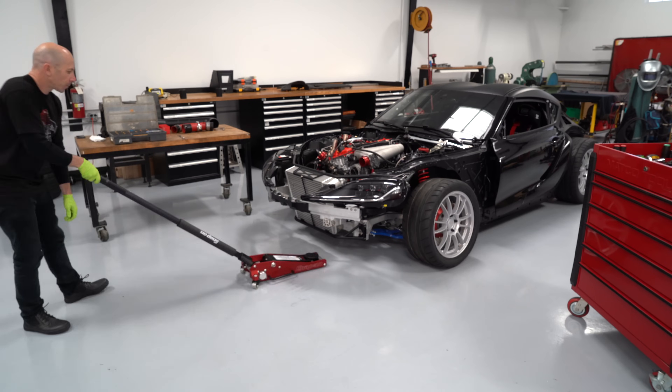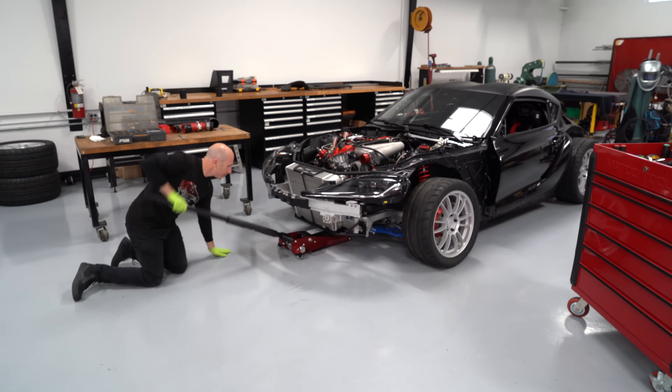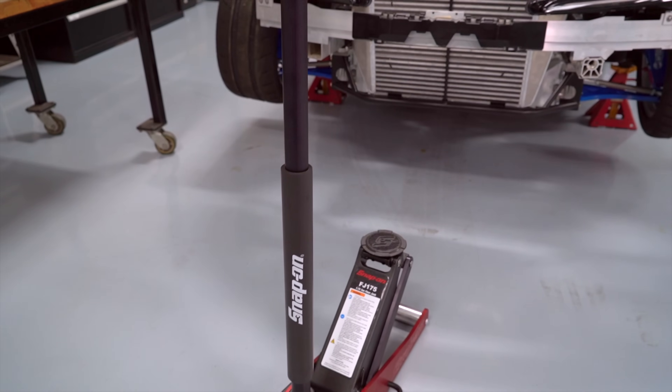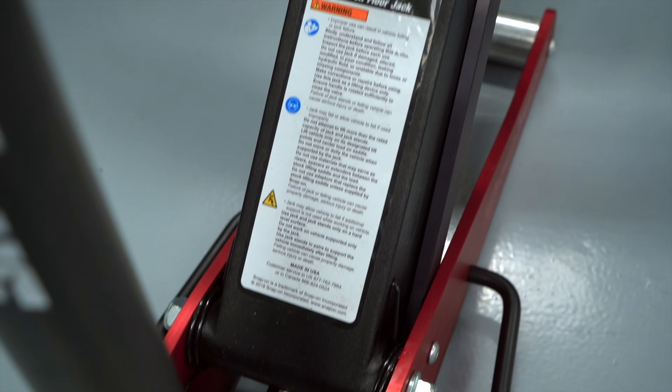Next, we'll remove the turbocharger oil return line — we've got to get under the car to get to that. I'm really a fan of this aluminum jack. It's less than half the weight of the normal steel jack, so it's easier to move around the shop, and it doesn't flex like you'd think an aluminum jack would.